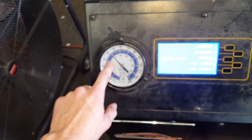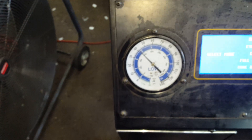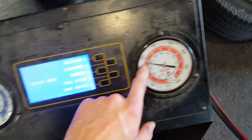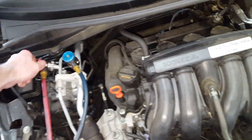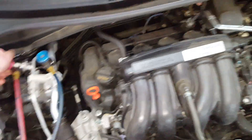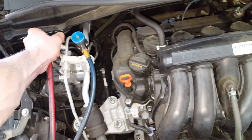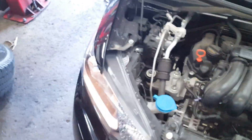With my gauges hooked up, they're both reading a little bit high — just a touch above 40 psi. My high side is looking right though. Now keep in mind those values are meant to be approximate, and you're also supposed to rev the engine at 1500 RPM for those checks to be valid.